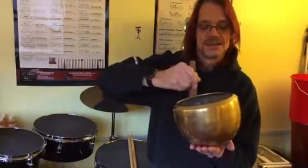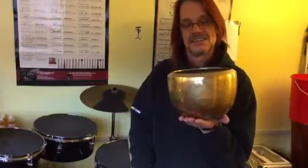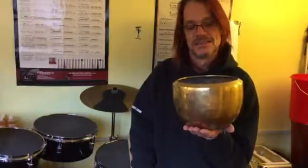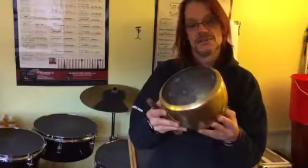Try and stop that now. And it will sing for ages. I don't know if you can hear that on the camera. Anyway — Tibetan prayer bowl. Have a good day today. Thank you.